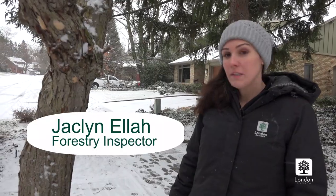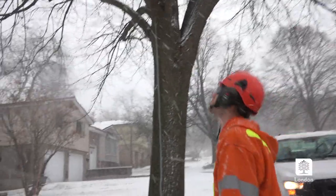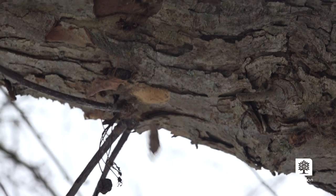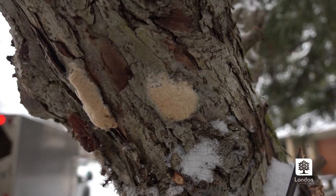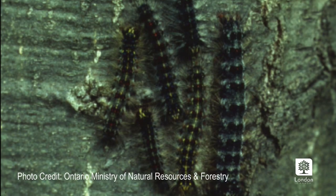Hi, I'm Jacqueline Ella. I'm a forestry inspector with the City of London. In 2019, the city determined that there was a large population of gypsy moth in the Byron area. Gypsy moth caterpillar is an invasive insect that feeds on the leaves of a large number of hardwood tree species. Because this insect is not picky, you will find them on private trees as well as our city-owned trees.